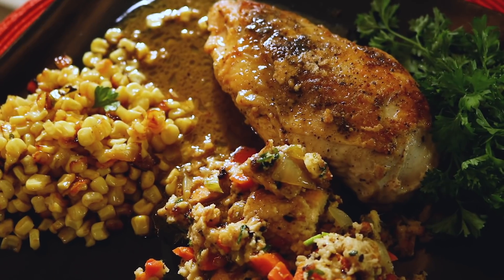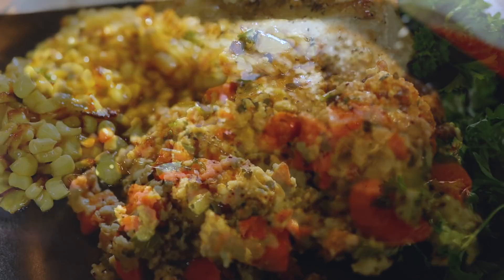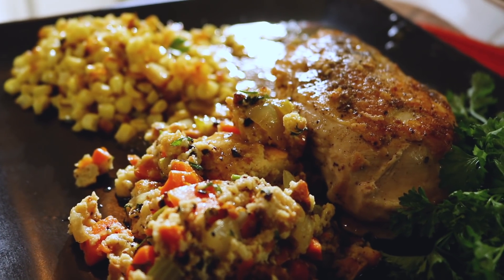I'm Rebecca Brand and we're going to make a 30-minute chicken dinner. This chicken dinner is made with all those Thanksgiving flavors, so you can make this great dinner any time of year.